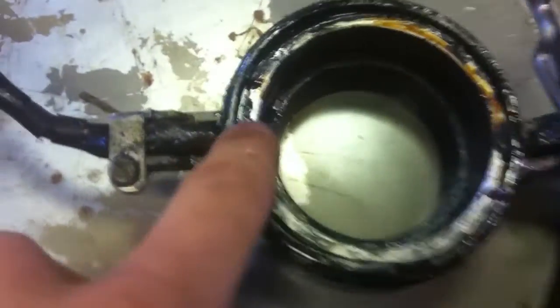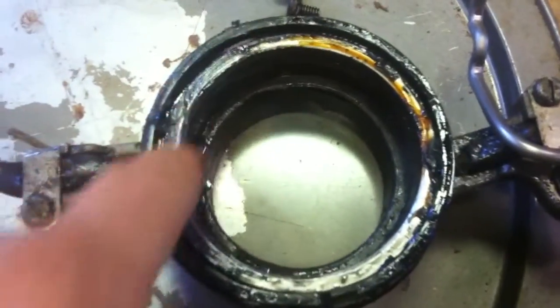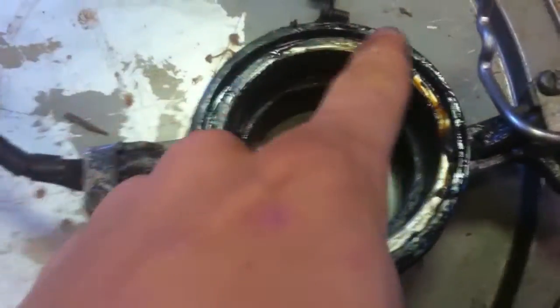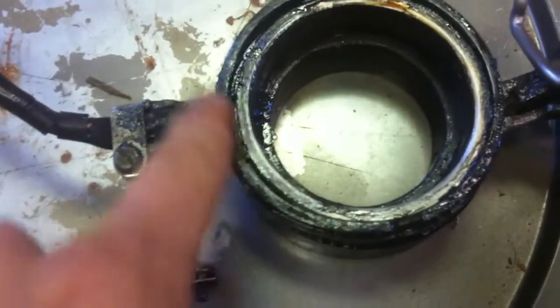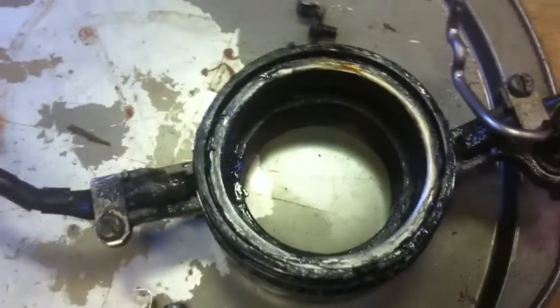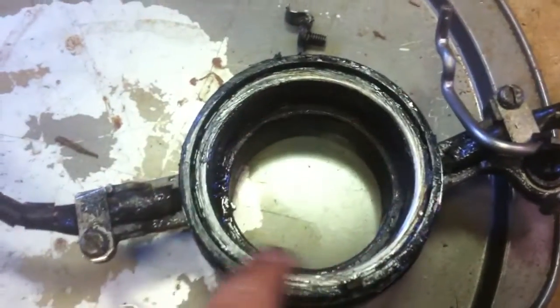Then put a light coat of oil on the ring so it rotates good. You can see all the crud in here — old grease, probably goo from the old stator, dirt. That's why it wasn't rotating freely. It sits in this ring, it rotates, and there's just gunk all in there. I'm going to clean it all out and put a little bit of two-stroke oil so it rotates.